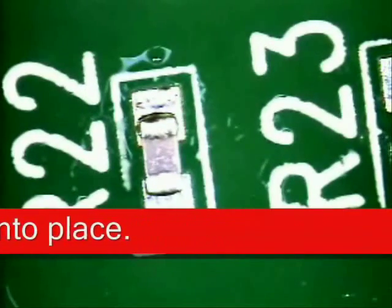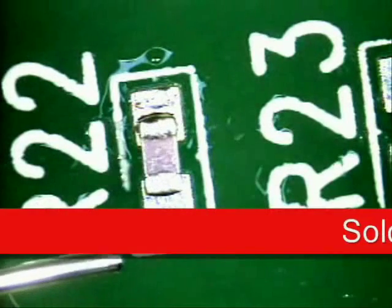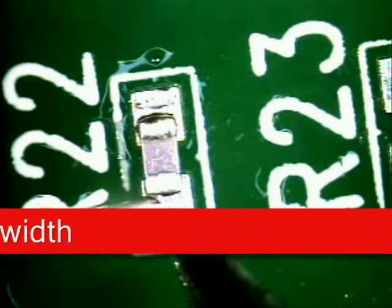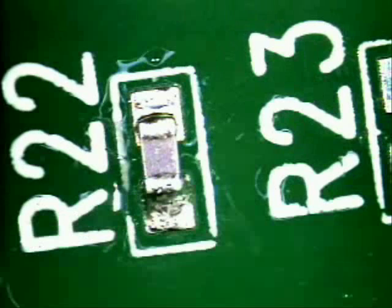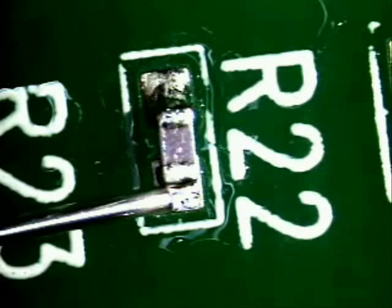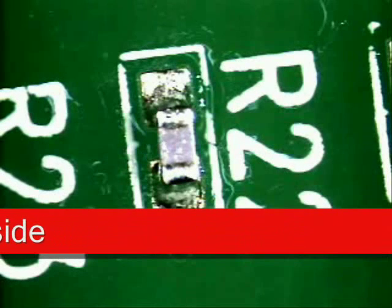Next we are going to solder the part into place. Clean your tip again of any excess residue against a damp sponge. Lay your solder about 25% of the width of the part to give you a nice contact angle. Hit the pad, slide it in and bring it back out — again about 25% width of the part. Hit the pad, slide it into the part and back out. Get in, get out, don't hang out is my motto.